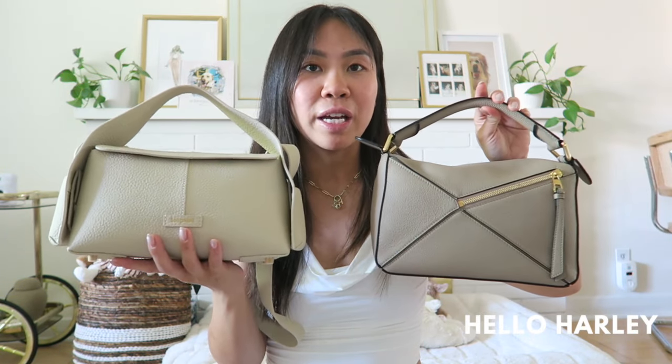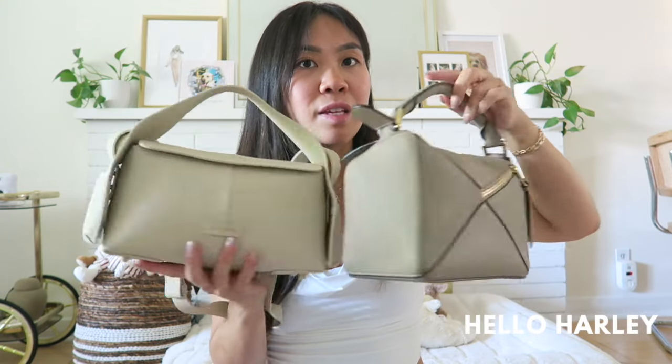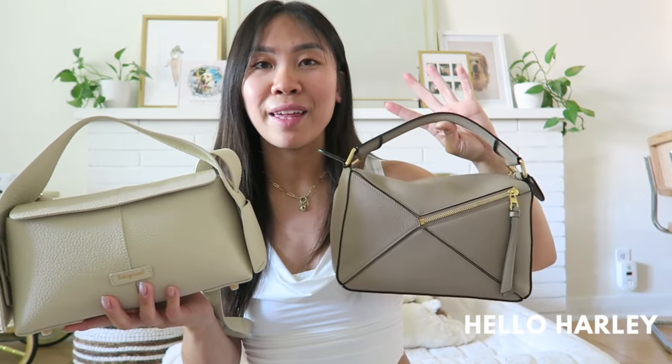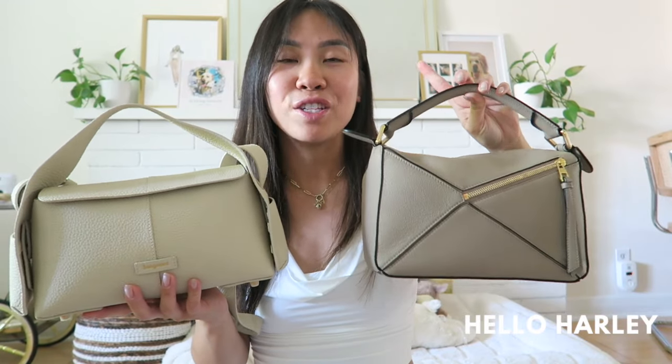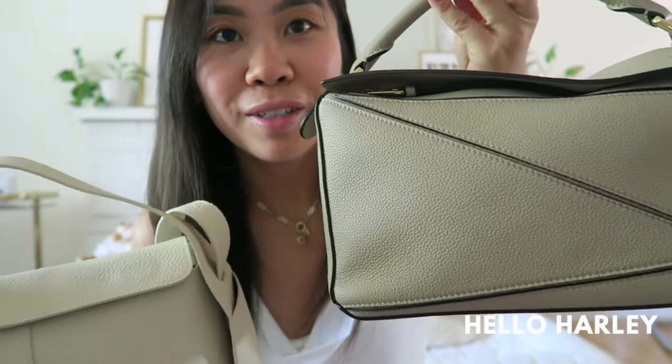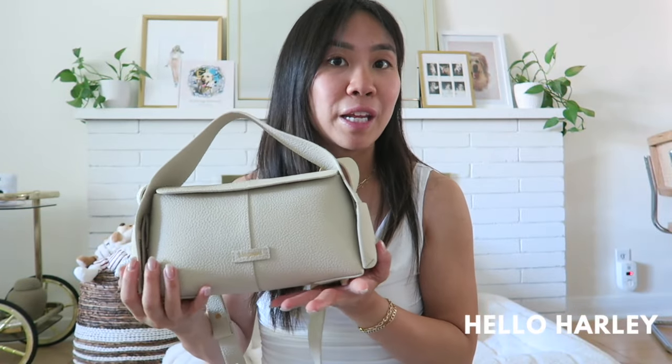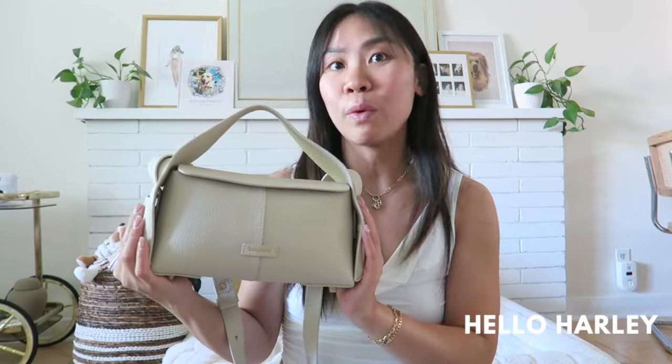That way I can give you guys a thorough review on whether this Drippy Roof Bag could actually replace the Loewe puzzle bag for you. This specific Loewe style is no longer in production — if you want a Loewe puzzle bag now it's actually the puzzle edge, so you don't have that slouchy puzzling involved. I figured this is the closest you can get. The Loewe retails for over $6,000 now, while this bag retails for about $500 Canadian dollars, which is why I really wanted to review this.